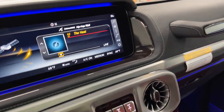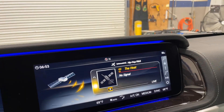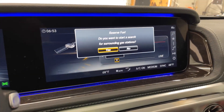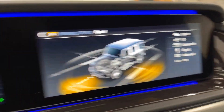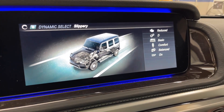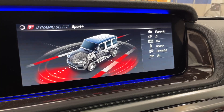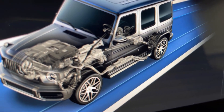Lowering the volume, over here you have your controls for the COMAND screen and your dynamic modes. We've got individual, slippery mode, comfort, sport, and sport plus. Look at the detail they give you on-screen with the exhaust, the differential, the drive line — that's just amazing.